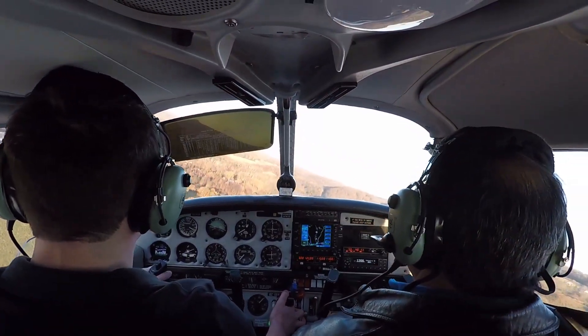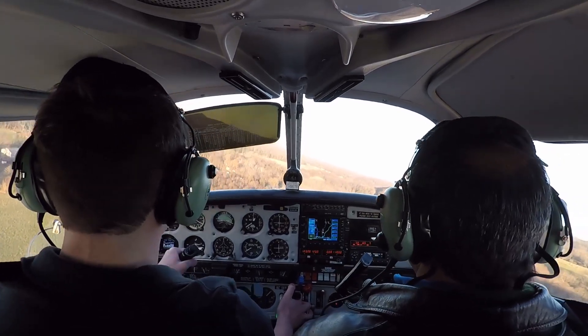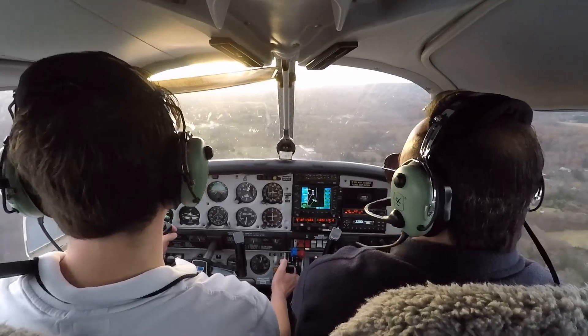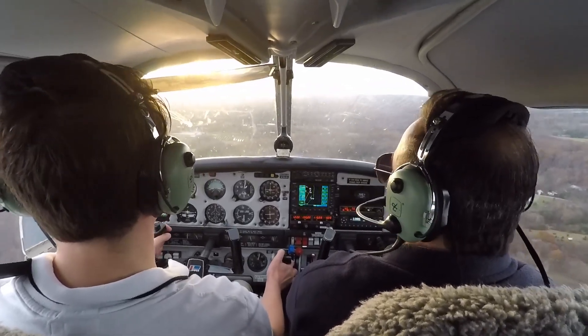We've got to get going more on the downwind leg sooner so that when we get to beam the numbers on the downwind, we can start our descent. We've lost a whole bunch of altitude, bro. We're down to 1,000.